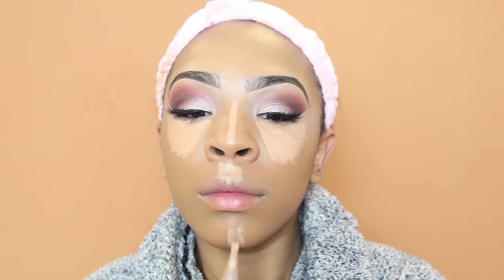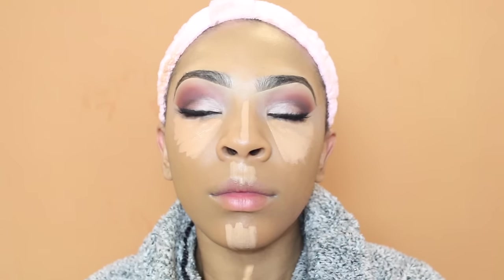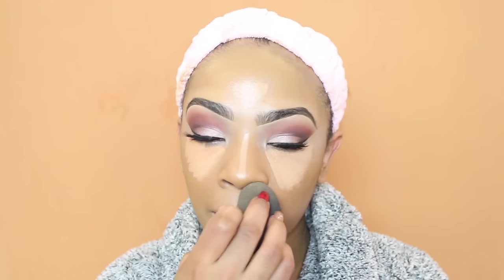For concealer under my eyes I'm taking two of the LA Girl Pro concealers and mixing them together to give me a nice highlight. I didn't really want anything too dramatic, so I used concealers close to my skin complexion — I wanted a slight highlight but nothing too intense. After applying concealer on my forehead, down the bridge of my nose, my cupid's bow, chin, and under my eyes, I'm just going to blend it out with my damp Beauty Blender.